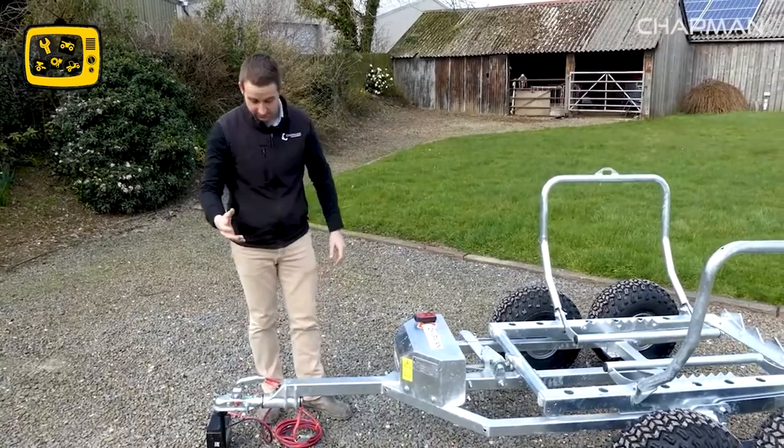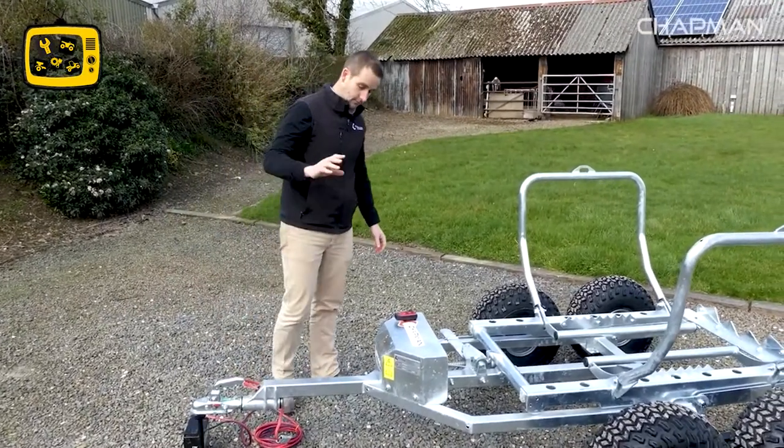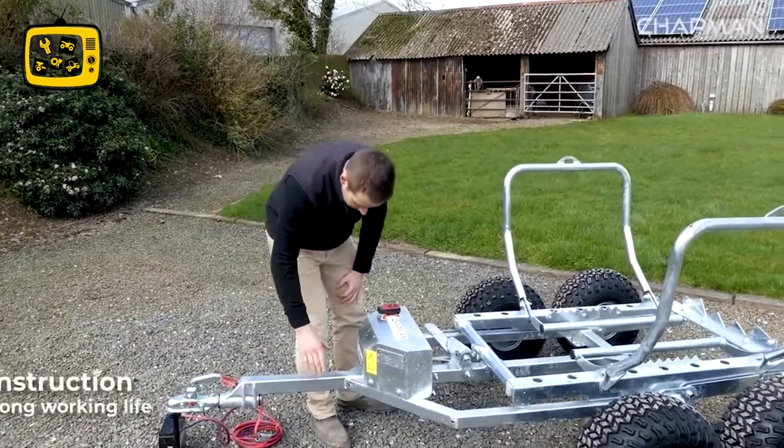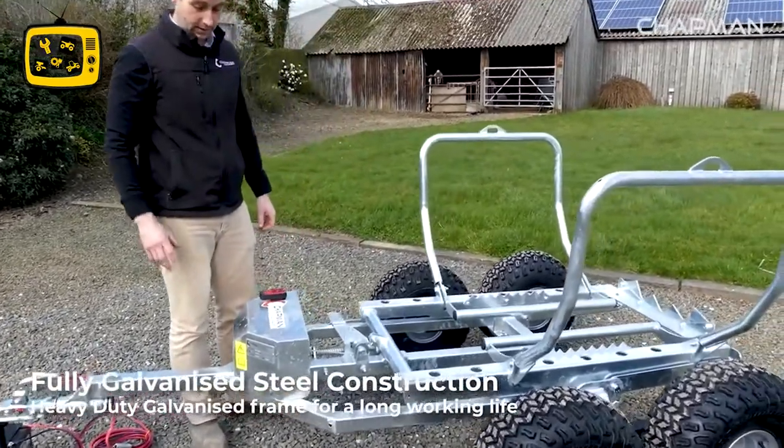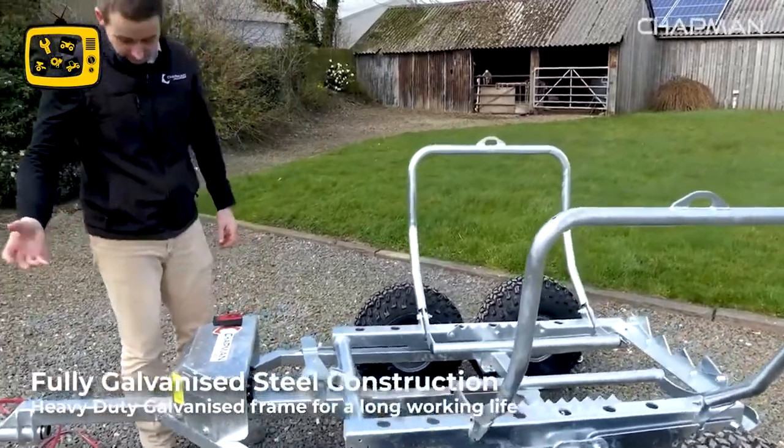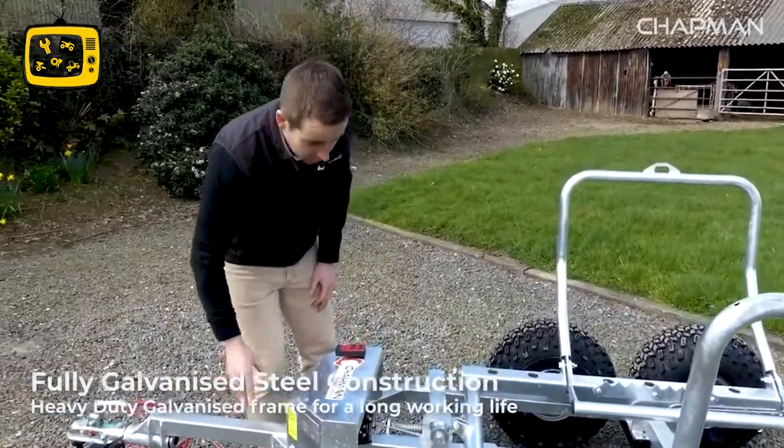For the purpose of this video we've just got it on a little battery. The frame is all heavy duty and hot-dip galvanized to make it long-lasting — it's a high quality, heavy duty construction throughout.